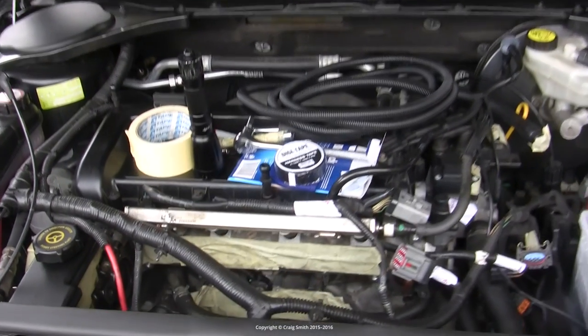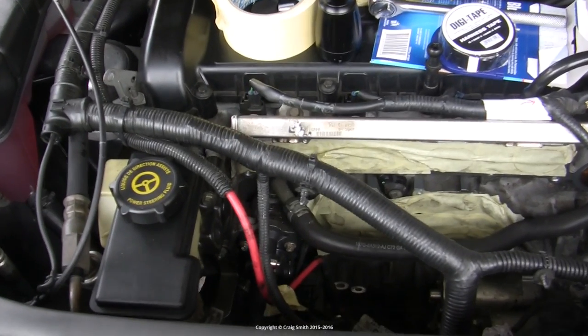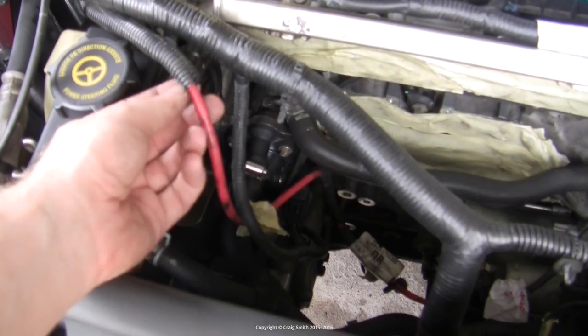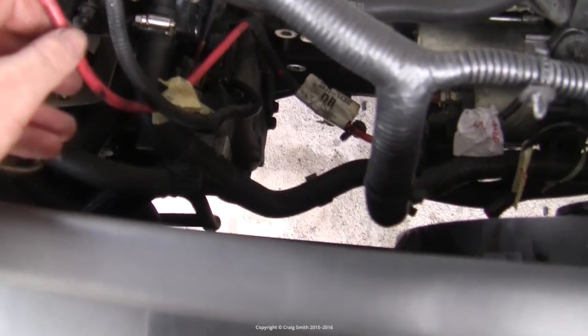I had my intake manifold off this car's engine - it's a Ford - and while doing that I noticed a lot of the cabling didn't look in great condition, so I wanted to make a short video showing how easy it is to replace this protective sleeving.